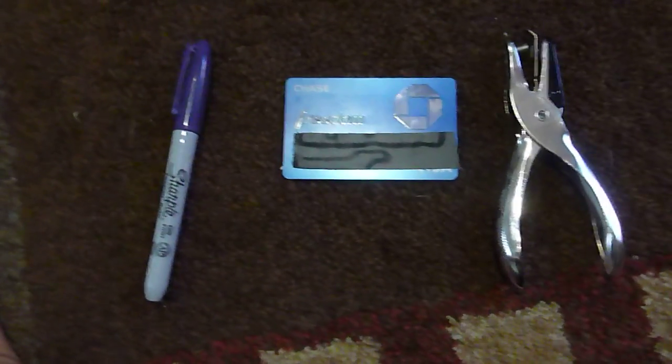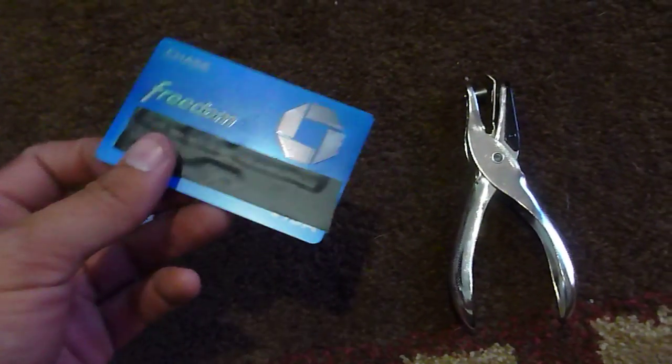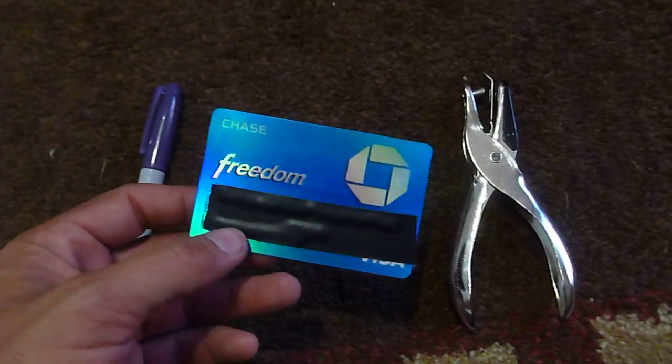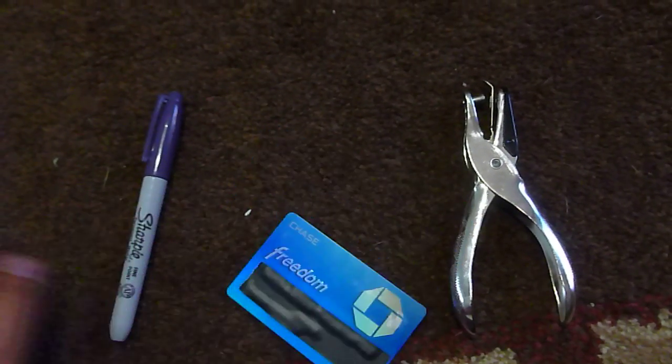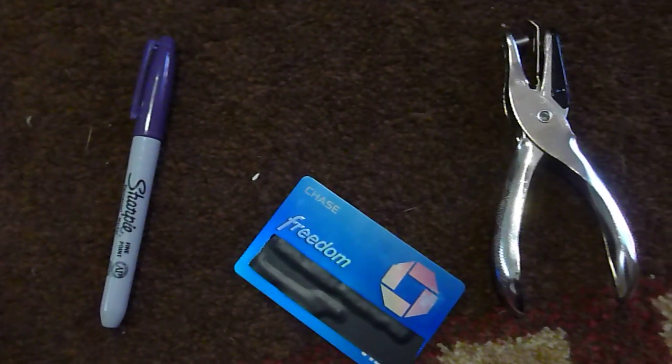I'm here to talk about RFIDs and how they're now starting to put them in our credit cards and debit cards. I'm going to show you a way to deal with them — how to take them out.